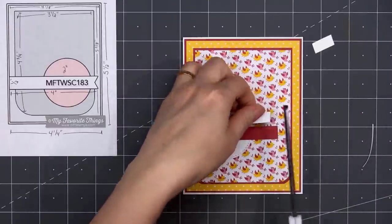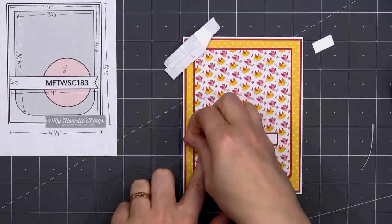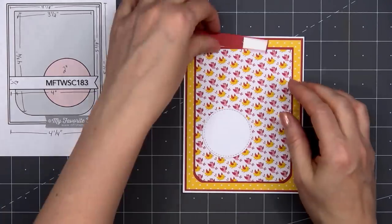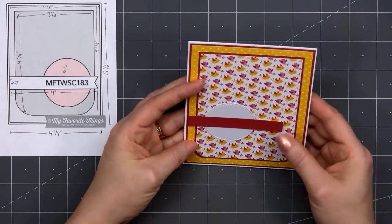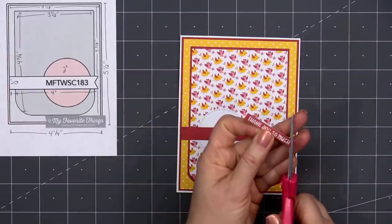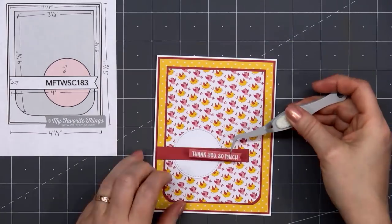I'm using some red cardstock for that thin banner that goes on top of the circle. Instead of the 4 inches indicated on the sketch, I cut this piece to 3¼ inches. I put some scrap cardstock on the right side and some thin foam squares on the left to keep everything nice and level, then adhere it in place using some liquid adhesive. Then I'll add one of the sentiments — this is another cut-apart. I'm cutting a fishtail on the right side. The sentiment is Thank You So Much, and I'll adhere it to the center of the red cardstock strip.